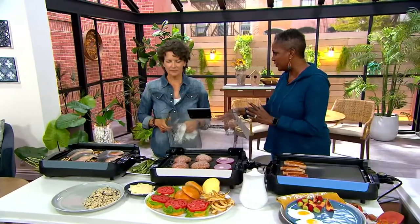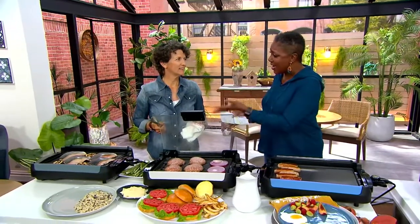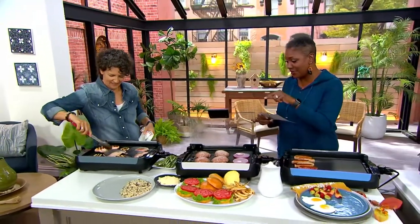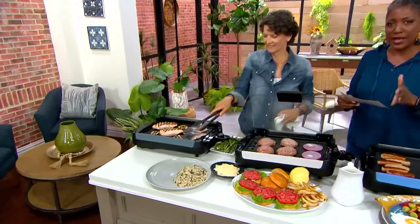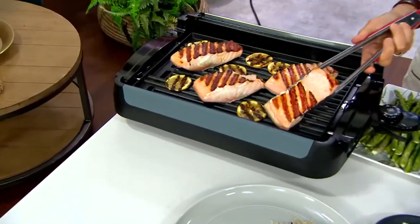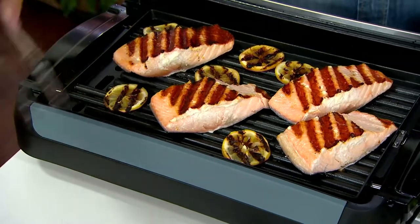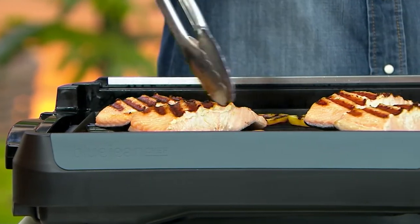A tabletop grill griddle situation, and I have been waiting and trying to decide which one's the right one to get. I think I just found the right one. This is the Blue Jeans Chef 1800 Watt Indoor reversible grill or griddle — one of the reasons why this is the right one. It is now at a sale price of only $82.64, free shipping and handling, but there is no reorder. Once they're gone, that's it.